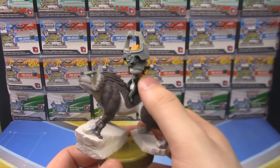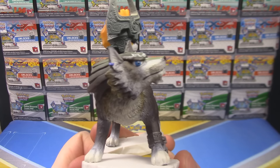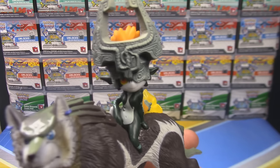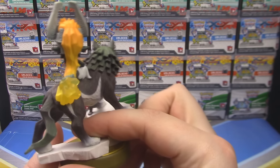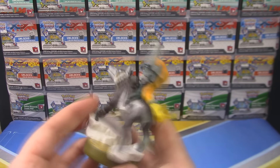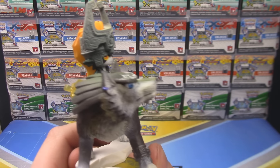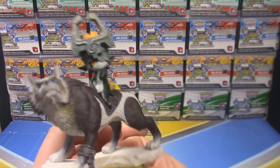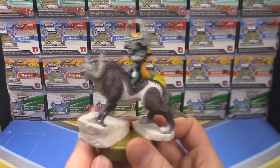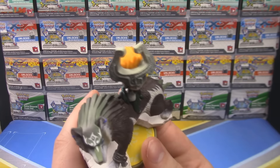You're basically getting a Midna Amiibo and a Wolf Link Amiibo fused together, because Midna wouldn't work in Smash Bros. There's Midna, the back of Midna, and the side of Wolf Link and the other side. Under here you can see Wolf Link's earrings. I thought he only had one earring because Link only has one earring. I don't know — that'll have to be an investigation for another day.